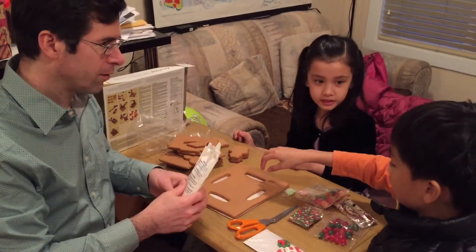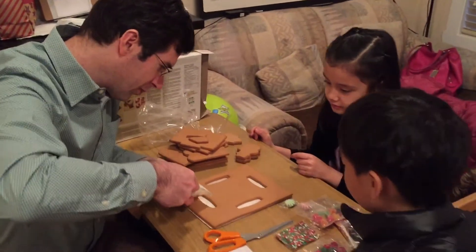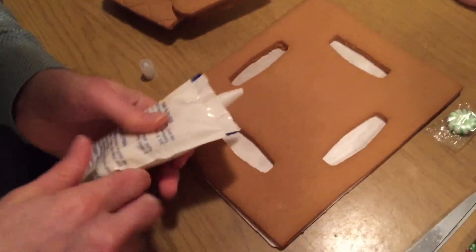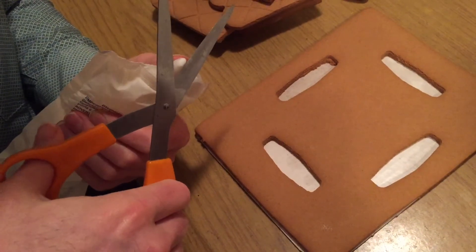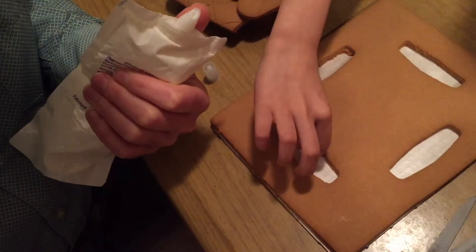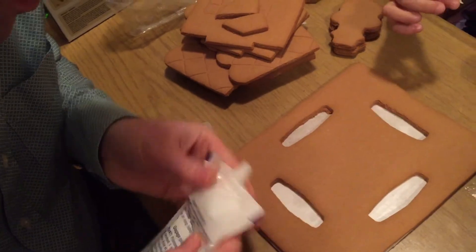I'll take this little one here and see how it works. Not too much. Oh, it doesn't come out very well — maybe I should cut a little bit more off. He's gonna cut the icing. We'll cut the icing. Eat it! Just eat the icing, not the plastic.